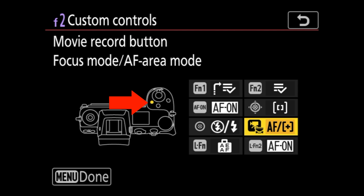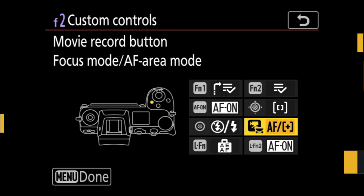Next up is the movie record button. A big shout-out to commenter Baron Silverton, who suggested remapping it to toggle autofocus modes. I originally had it set to white balance since the Z6 II lacks a dedicated white balance button, but remapping it to autofocus modes means you can toggle all AF modes with your trigger finger without ever moving your eye from the viewfinder. I tried it and I love it.